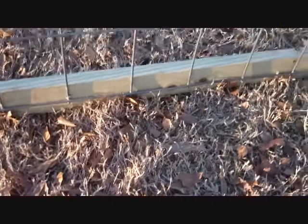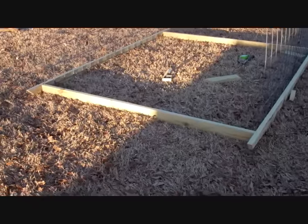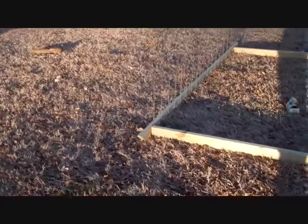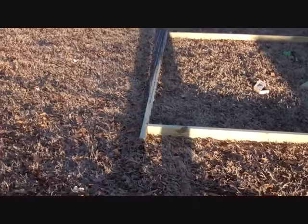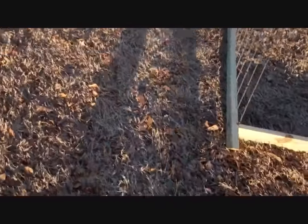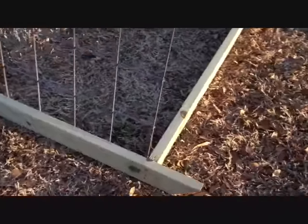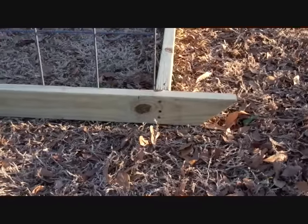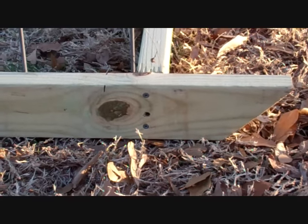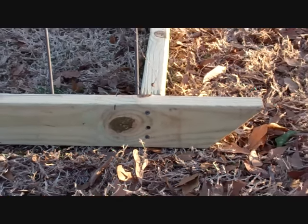At this time I have about an hour and a half invested in it, and some of that was going to grab the camera and tripod. So maybe an hour altogether laying this out and screwing it together. I didn't show you, but on the ends I just put three screws — some three inch screws on each end holding it together.